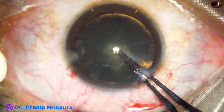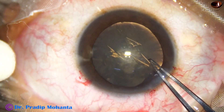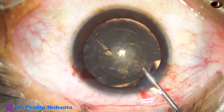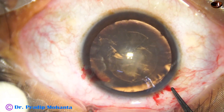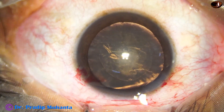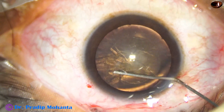Utrata forceps is being used. The tip of the utrata pierces the center of the anterior capsule and a capsular tag is raised. This capsular tag is guided anti-clockwise, and as I make about 180 degrees of rhexis, the anterior chamber becomes shallow. So I come out, inject visco, deepen the anterior chamber, and then use the utrata again. We have to be quick — we have to lift the anterior wall quickly, otherwise the anterior chamber will become shallow again. If it becomes shallow, the chance of the rhexis running out to the periphery is more.